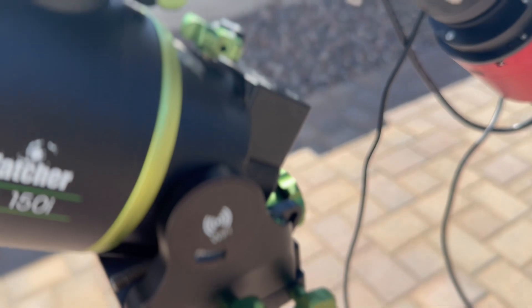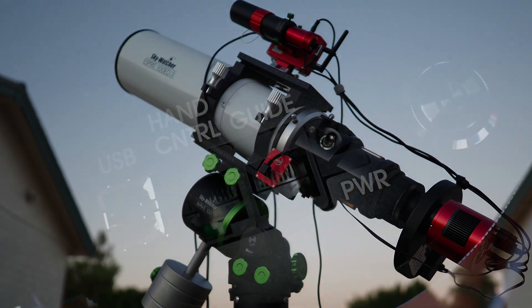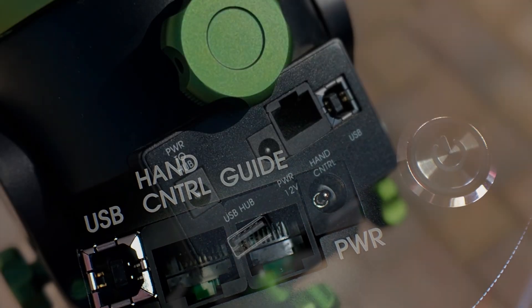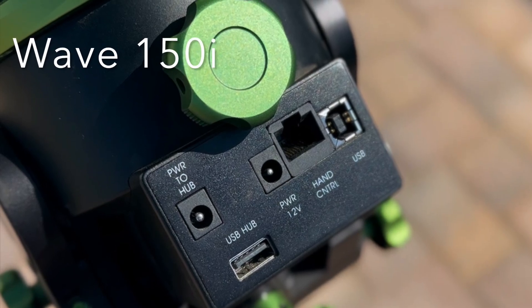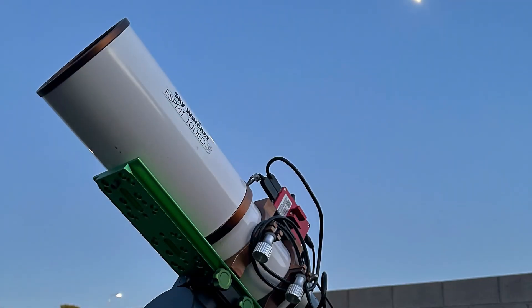The SkyWatcher Wave 100 and Wave 150i Strain Wave Mounts are fully compatible with the ZWO ASI Air. For the control ports, the Wave 100 has them on the front panel of the mount. On the 150, they are found behind the right ascension on the rear of the mount.